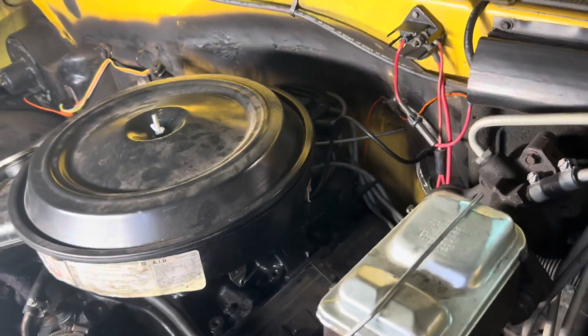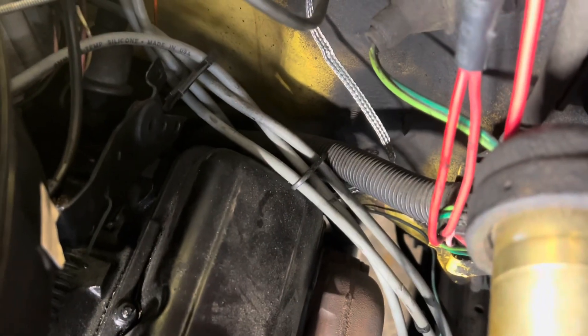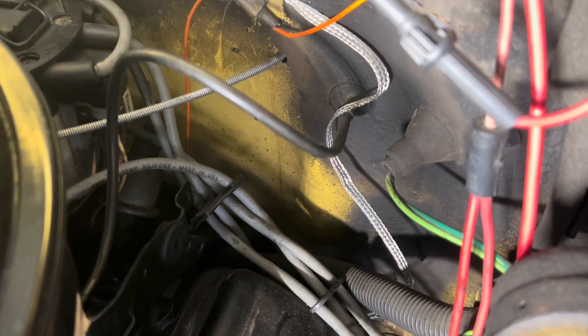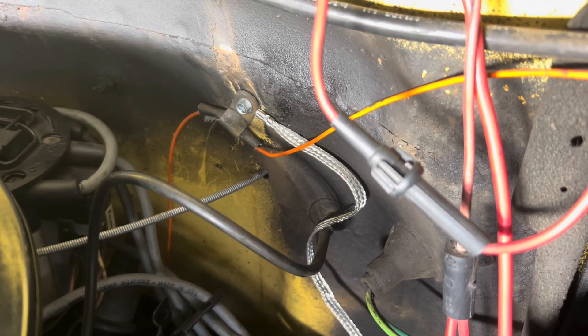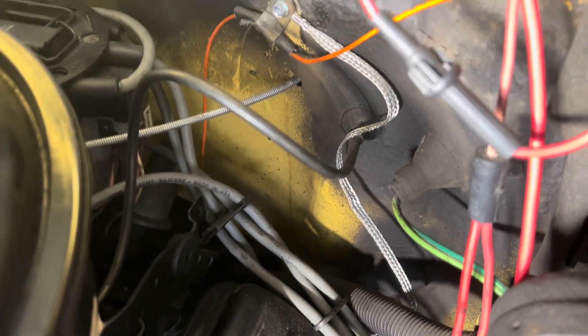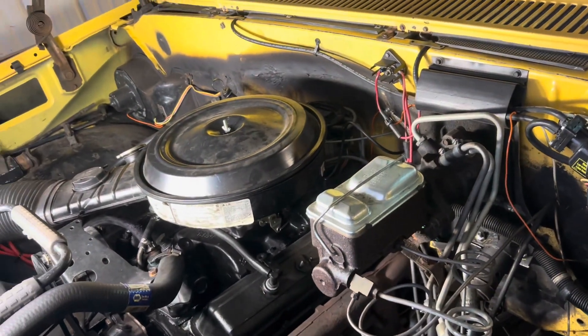From the back of the engine — there are two threaded holes, one on either side on the back of the head. I put another ground strap there, scuffed it up, got down to bare metal, and put that on. Voila — the thing cranks over super fast, probably twice as fast as it used to.